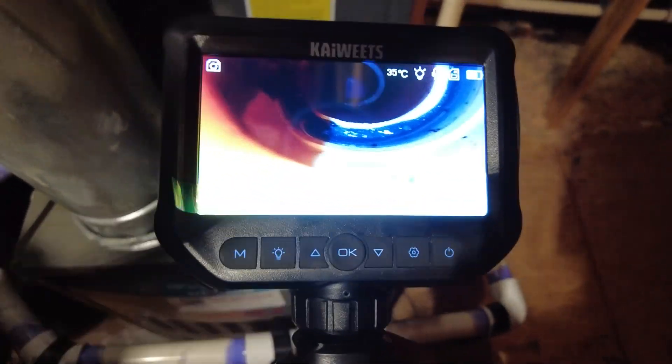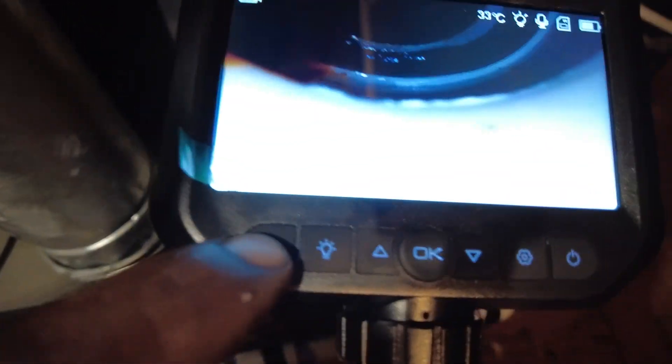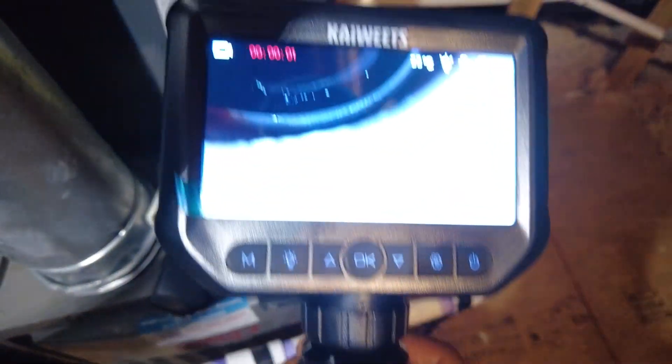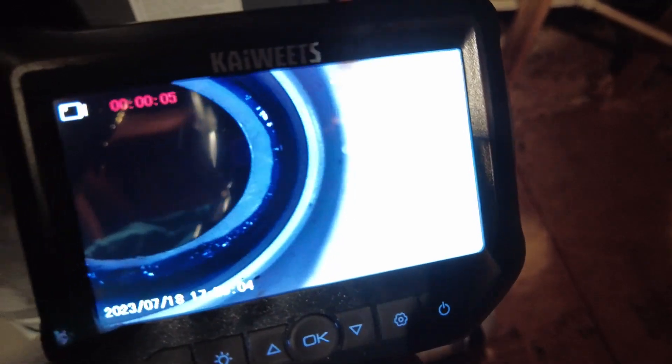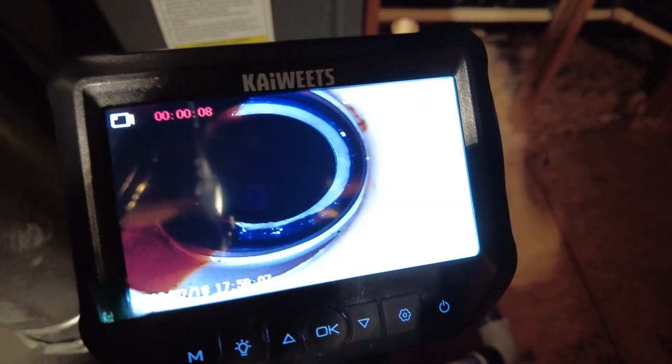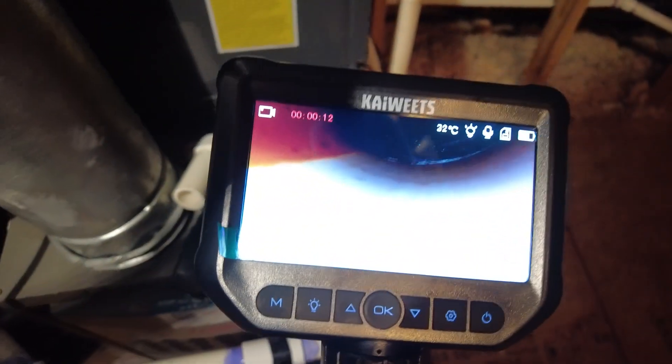You hit the M button here and that takes it to video. Then I hit this button and that's going to go ahead and start recording. Yeah, the drain is clear — looks good. I just want to make sure everything is draining fine.